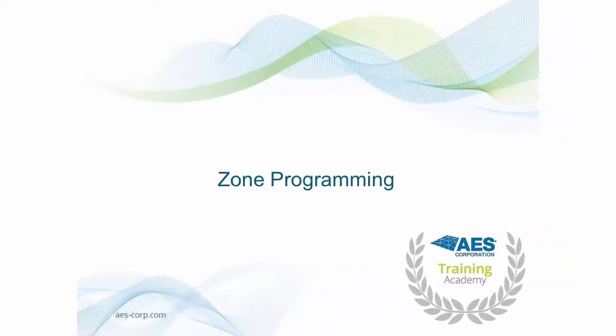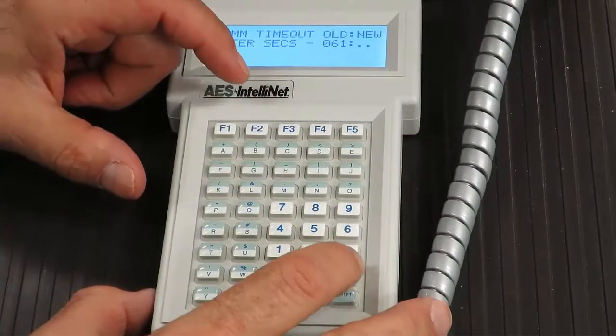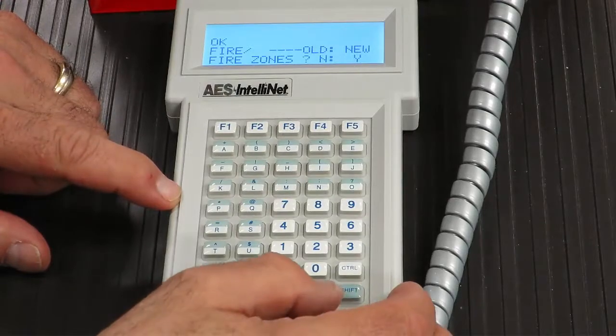Zone programming. The 7788F is capable of reporting up to 8 zones. The default setting for each zone is S for supervised, and must be changed to F for fire supervised. To permit reporting of trouble conditions in a trouble message, fire zones must be enabled by selecting Y at the first prompt in zone programming. Each zone can also be programmed to report restoral to normal state; the default setting is X for no restorals. To begin programming, press CTRL and F3. Enter Y to enable zone trouble reporting, or N to disable it, then press the Enter key to proceed.